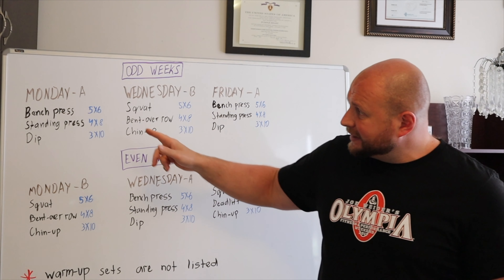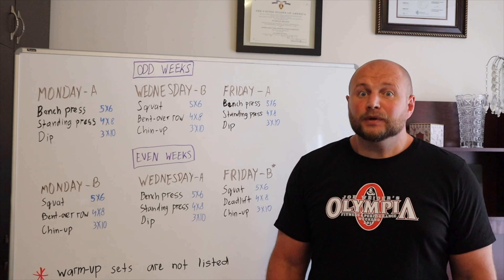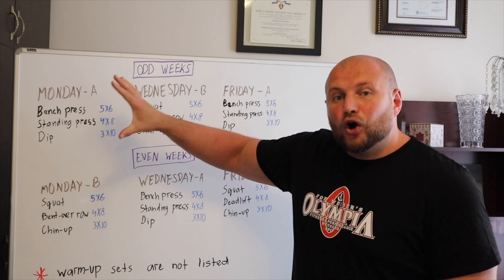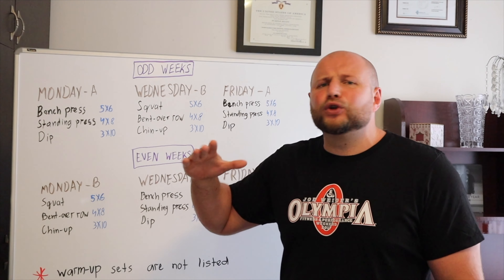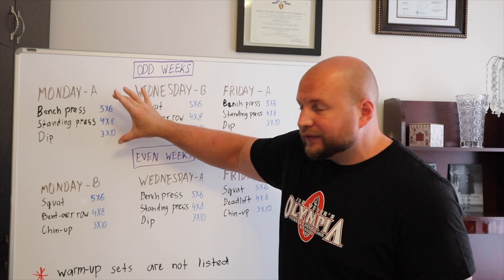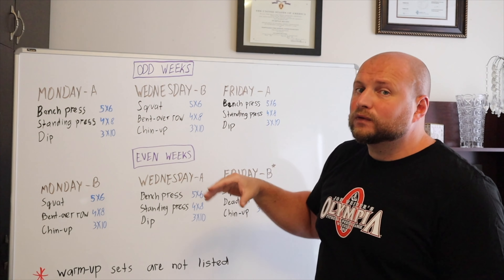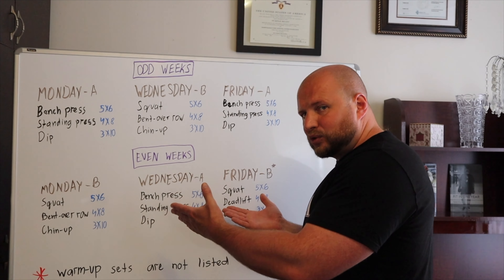Just don't forget that none of these sets include warm-up sets. So that's the whole training program. All we basically have here is seven all-time best muscle-building exercises, all performed with their own optimum frequency within a variety of different repetition ranges, while keeping volume reasonable for the drug-free athlete. This is why I believe you simply cannot go wrong with this training program.